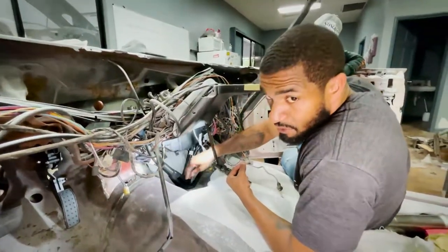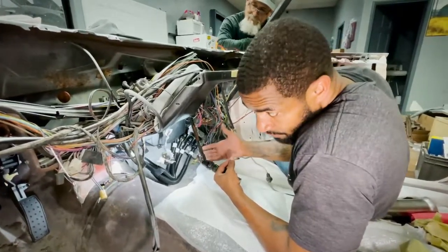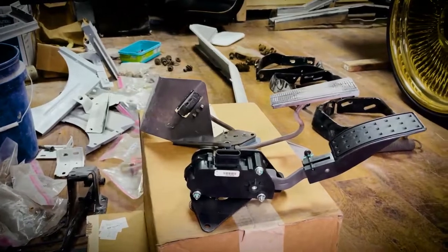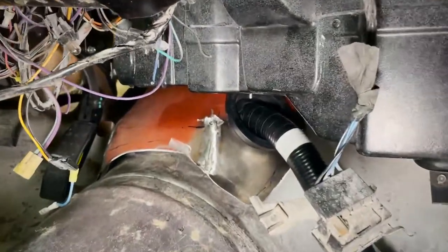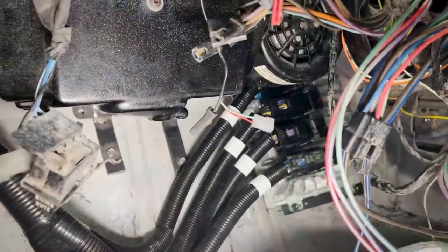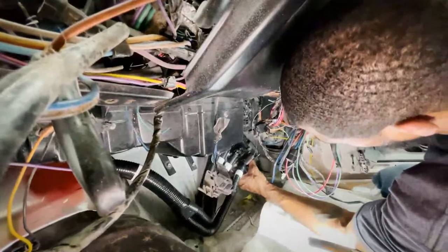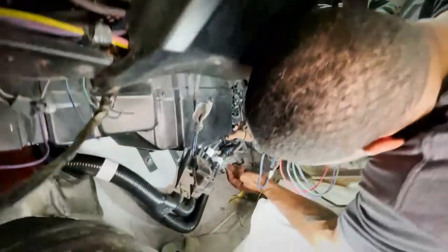This is the LT5 swap - it's an electronic motor controlled by a computer, which we went over when we talked about the gas pedal. Everything is computer-oriented. Mr. Rich actually made a shield for the harness to come through. We got brackets made up for the ECU - the main harness will be mounted inside and all of the exterior harnesses go out. He's got it pretty much dialed in for his location.